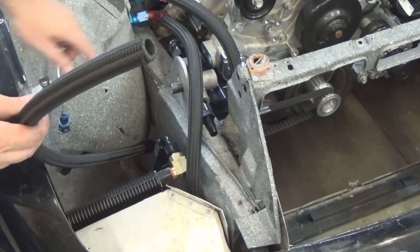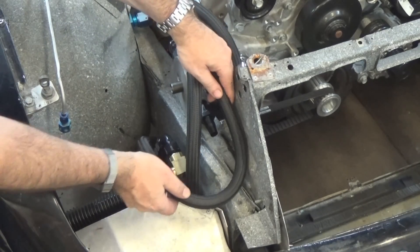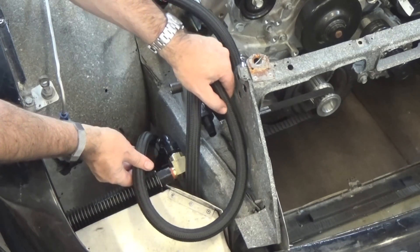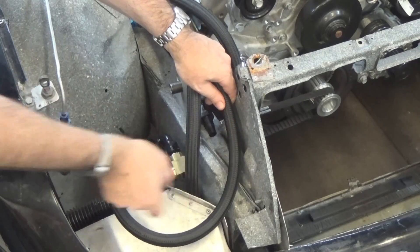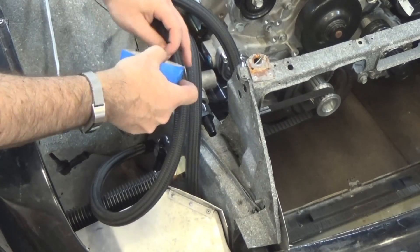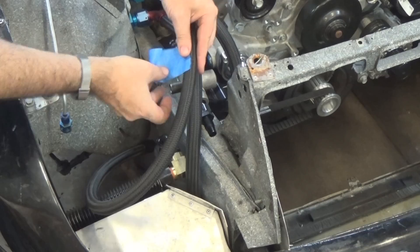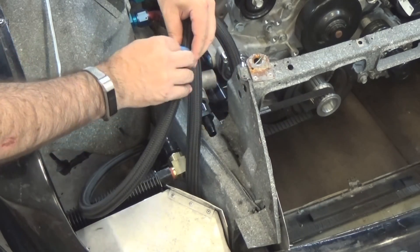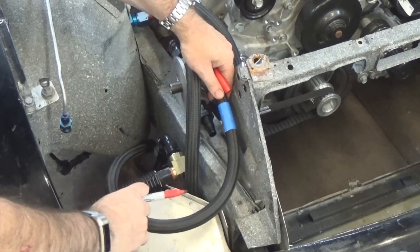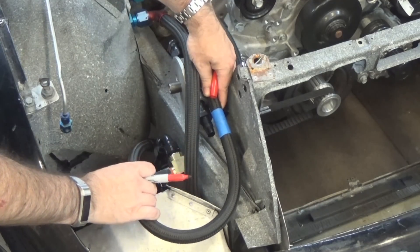With one fitting in place — the one down at the bottom of the oil cooler — I'm now going to figure out where to make my cut for the top one. I'll figure out roughly how I want the hose to bend so it doesn't have too tight a radius. Once I figure out close to where I want to cut it, I take a piece of masking tape or any tape and wrap it around the hose pretty tight. Then I can hold the hose in position, mark it where the taper starts, and that's where I'm going to cut it.